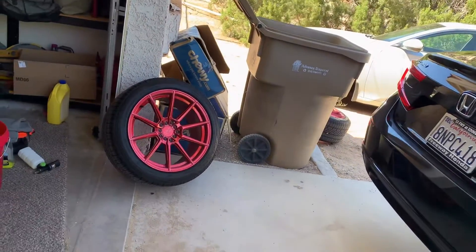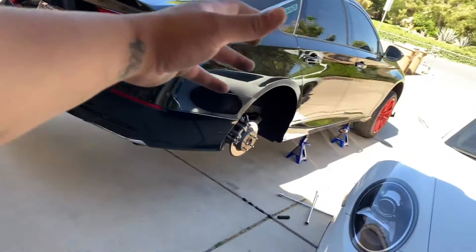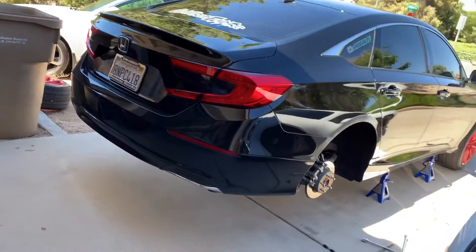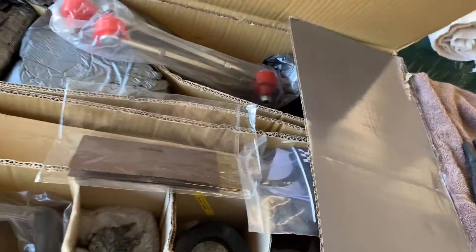Welcome back you guys. As you can see the tires are off the car on jack stands. Today I'm going to try and put on the D2 coilovers myself. I was going to take it to a shop but I figured I'd make some content doing this.